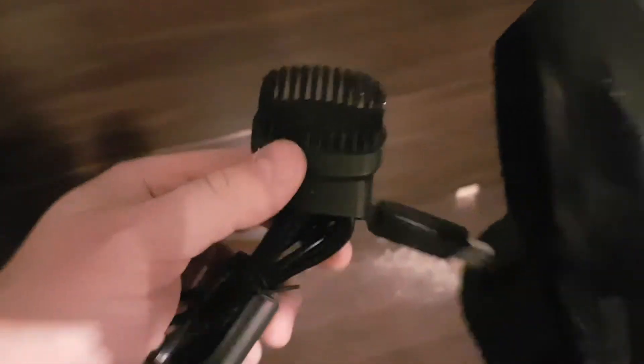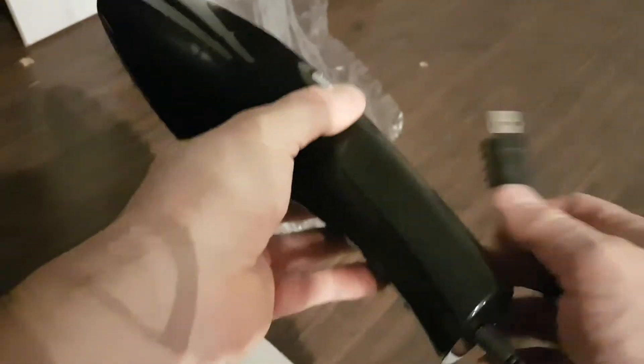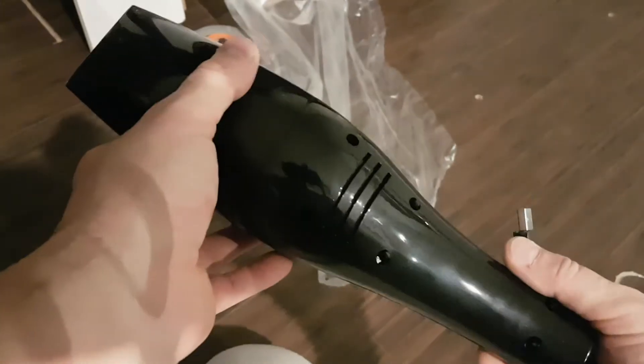It comes with this tip — this is where the charging port is. You plug this in and then you can plug this into a USB or power bank. That's actually pretty cool because as long as it's plugged into the power bank, you have constant power until this is recharged.